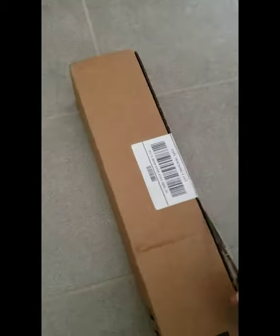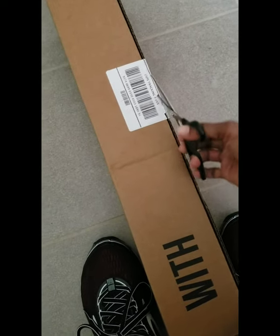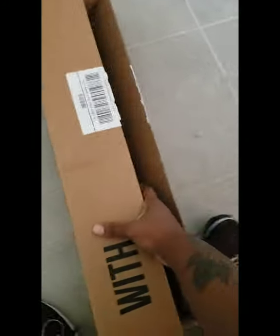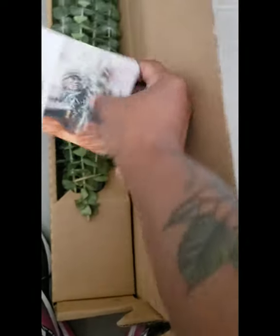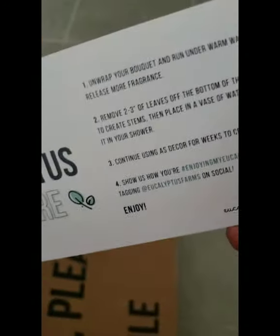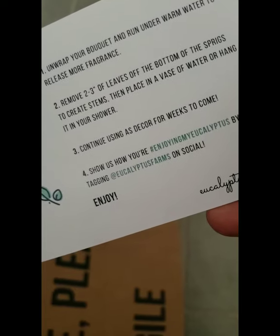So I received my eucalyptus today from eucalyptus farms and I am so excited. Oh my goodness. Oh, it smells amazing. Unwrap your bouquet and run under warm water to release more fragrance. Yes!